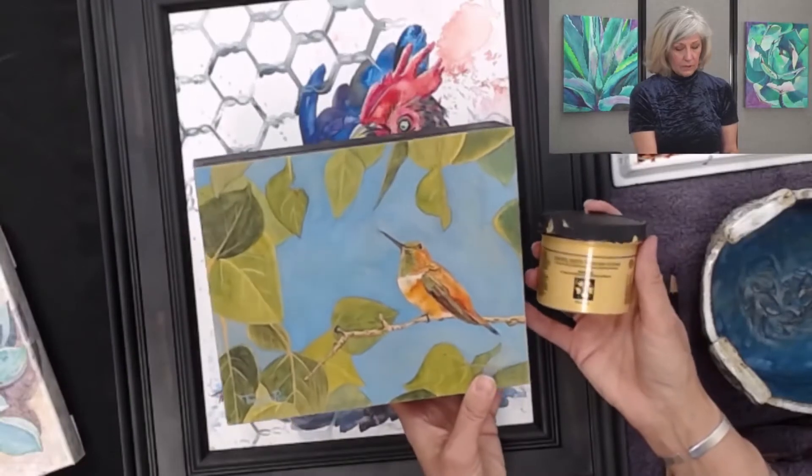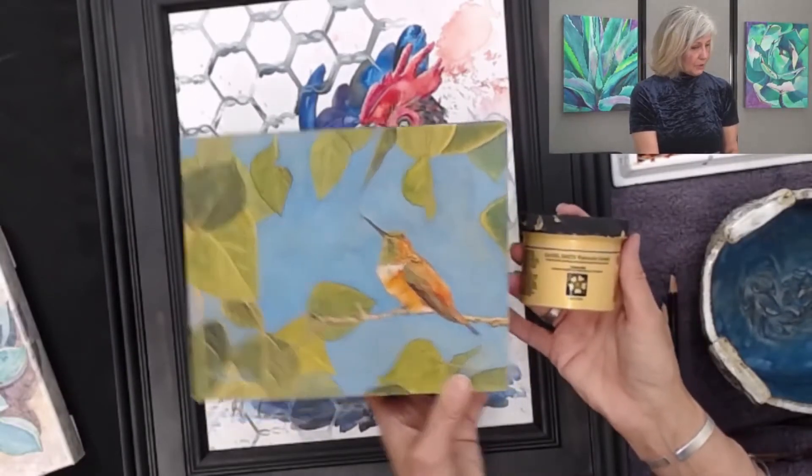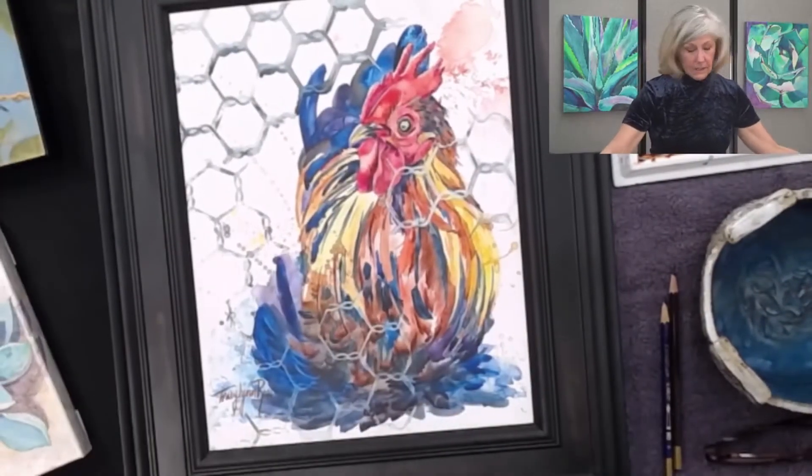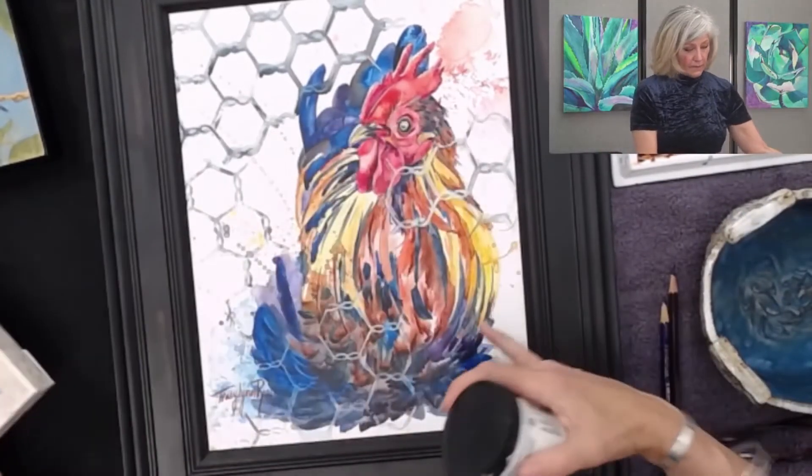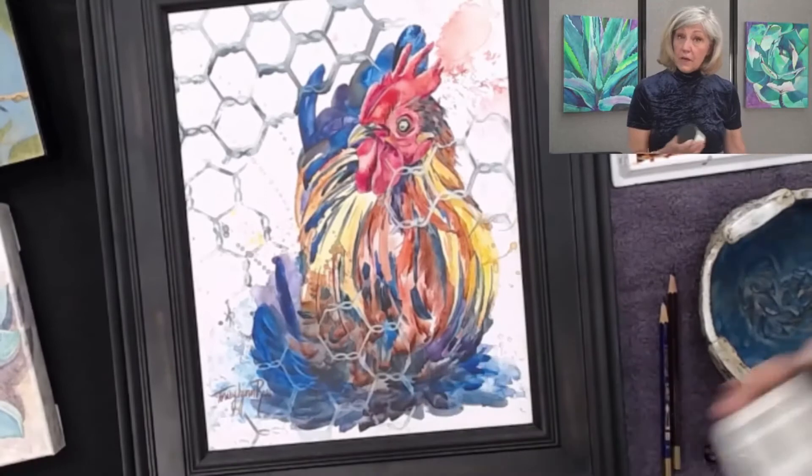This one happens to be a gold watercolor ground — there's a slight shimmer to it. There is a pearlescent watercolor ground and then there's the white watercolor ground. It also comes in black and transparent, which I haven't tried yet. Another advantage of watercolor grounds is that there's not a limit on size of paintings.